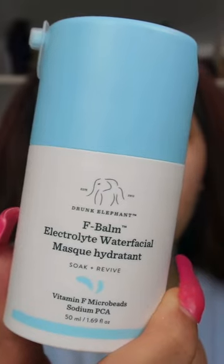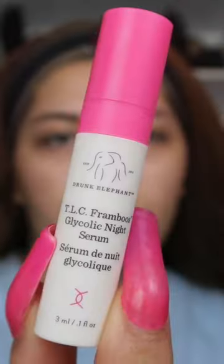Now I'm starting off with the F-Balm Electro Light Water Facial Mask. The consistency is so nice — it's lightweight but very moisturizing. Then I'm going in with their night serum. This was just the perfect little touch of hydration and I give it a 10 out of 10, obsessed.